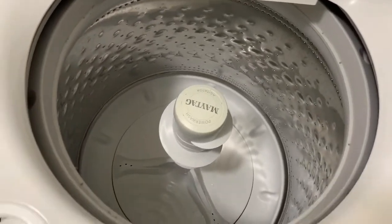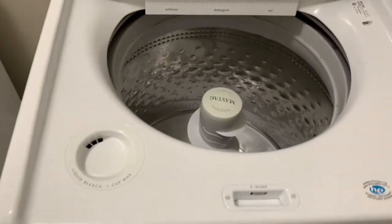Alright guys, that is going to end how to clean and sanitize your washing machine. I hope I could have helped some of you guys out — like I said, super simple and easy. I hope you guys enjoyed today's video. If you did, please remember to give my video a thumbs up, also subscribe and turn on your notification bell if you have not already. I would love to have you join my YouTube family and I will see you guys in my next video, bye!